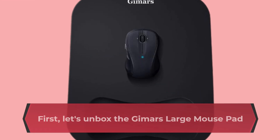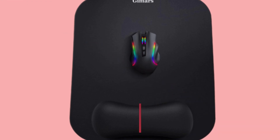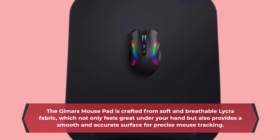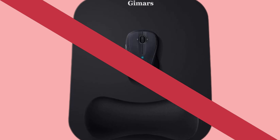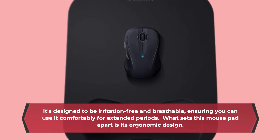Let's unbox the Gimmer's Large Mouse Pad and take a look at what's inside. The Gimmer's Mouse Pad is crafted from soft and breathable lycra fabric, which not only feels great under your hand, but also provides a smooth and accurate surface for precise mouse tracking. It's designed to be irritation-free and breathable, ensuring you can use it comfortably for extended periods.